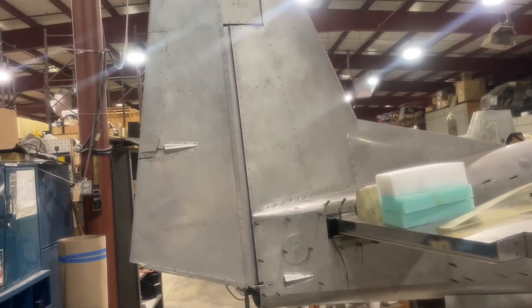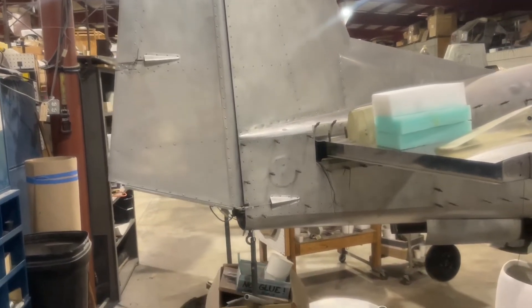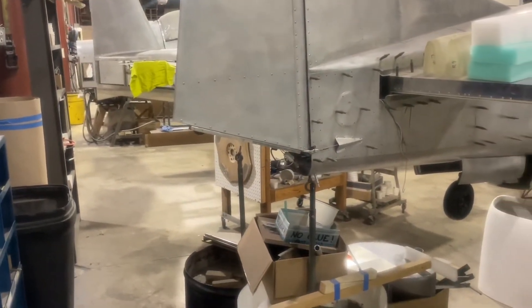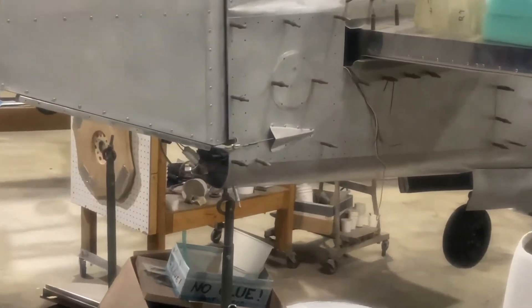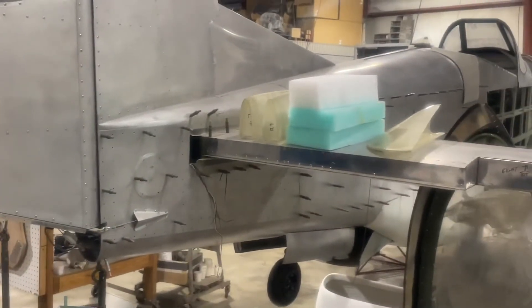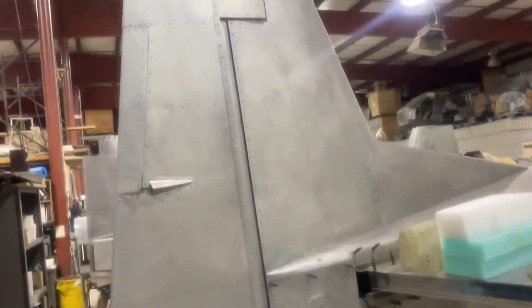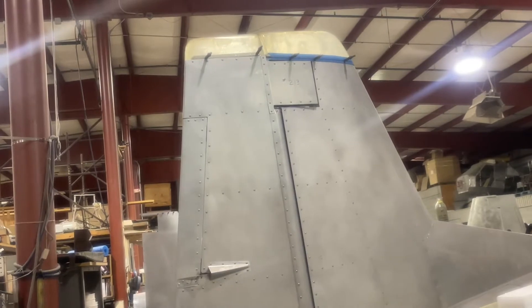The rudder comes completed from the factory with the rudder trim electronics already built into it, and electronic elevator trim is also an option you can get. You can see the rudder controls for the rudder, the fiberglass cap piece for the rudder, and the fiberglass pieces are already installed on the top part of the tail section and the rudder.